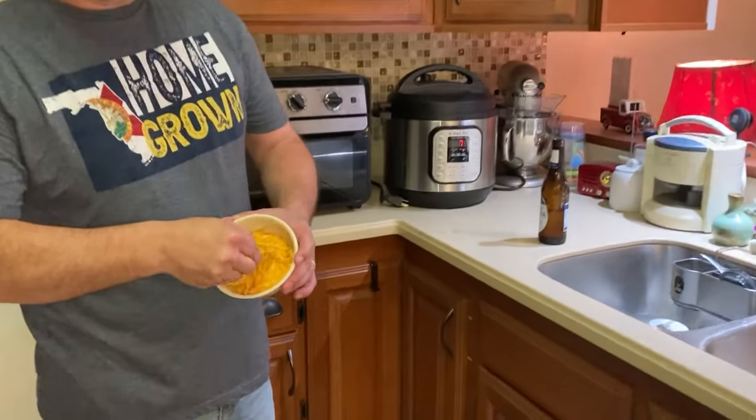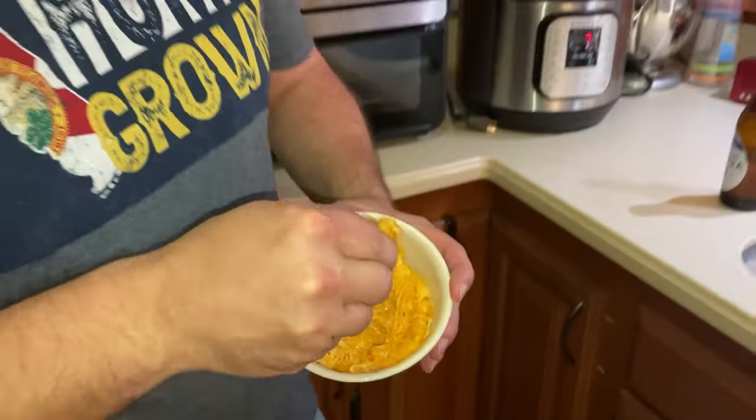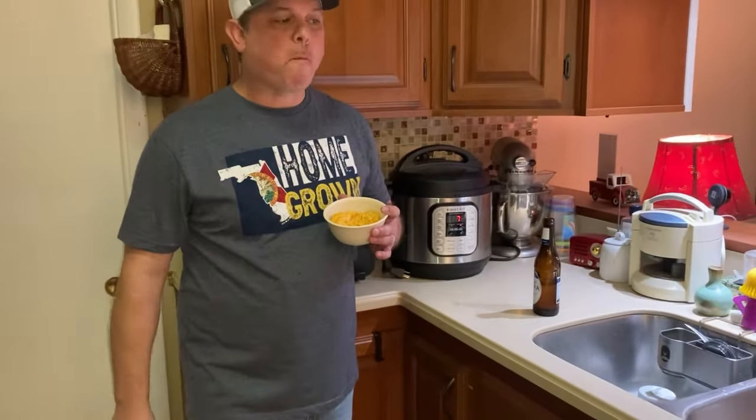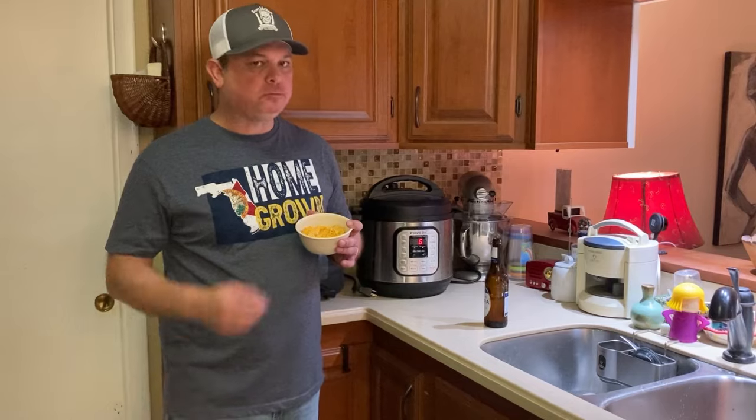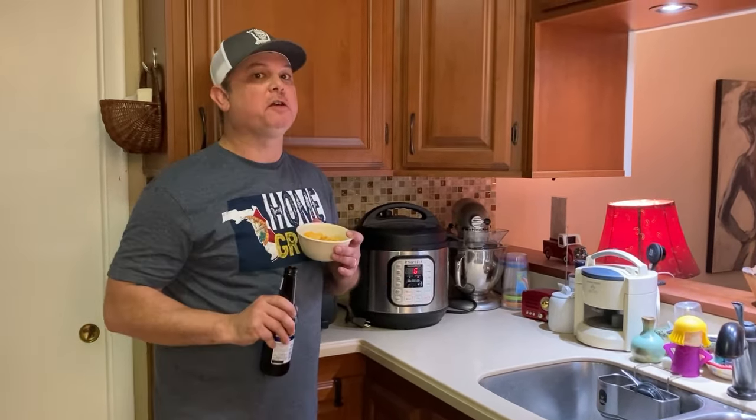All right guys, this is what we got. Real good, good consistency. And approved by our daughter. See y'all next time.